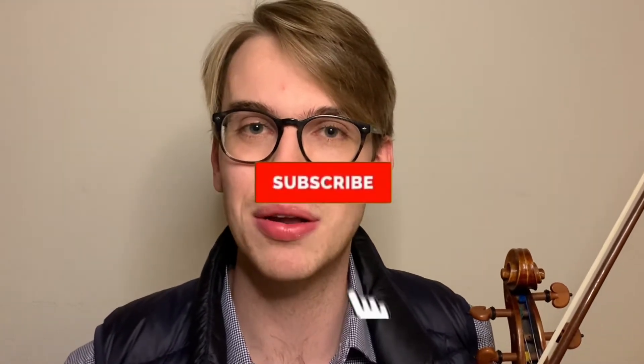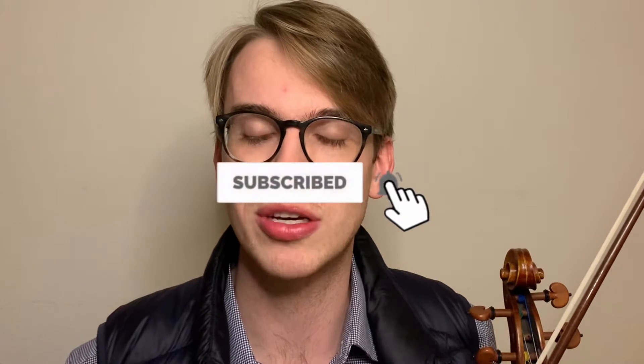Hi there, my name is Eric. I'm a violinist. Thanks so much for coming across this YouTube channel. If you haven't done so already, please make sure to hit the subscribe button and the bell notifications so that when new videos come out, you get notified.